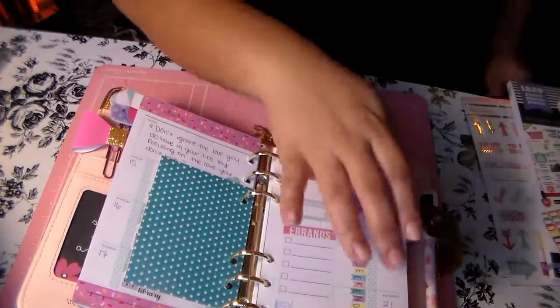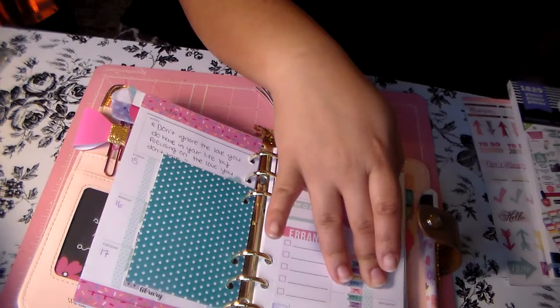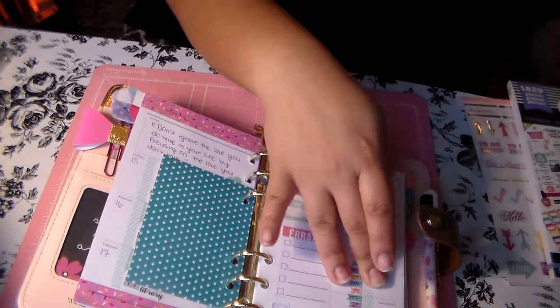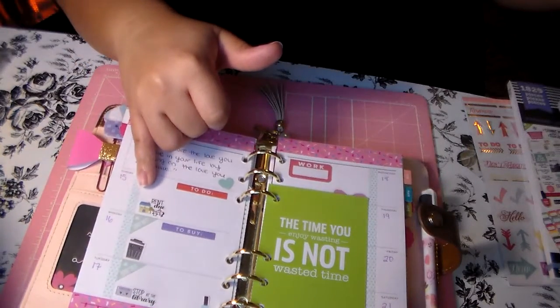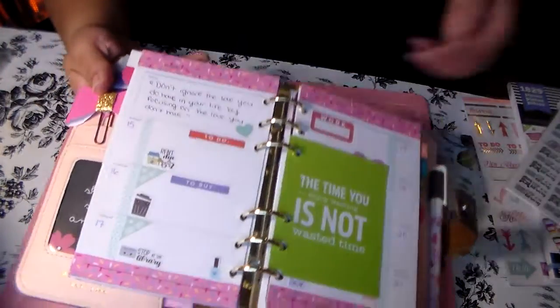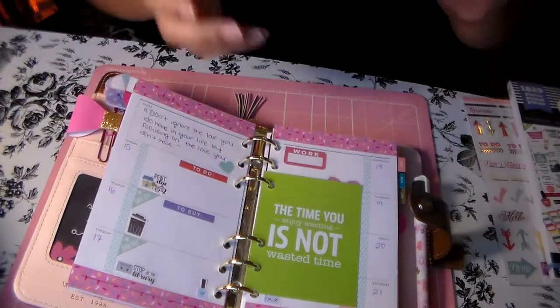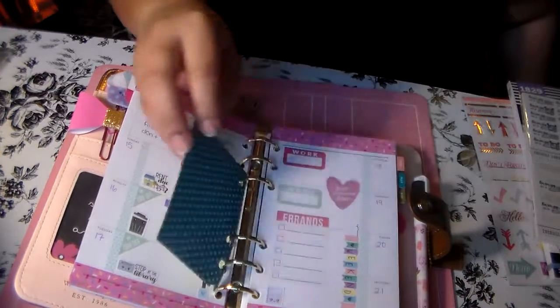The weekend sticker — let me see, I have everything right here beside me. I probably should have left everything out, but I didn't. The 'rent' sticker right here and the 'stop at the library' sticker right there all came from Obsessed with Cute — you've already seen those before. I think that's all.